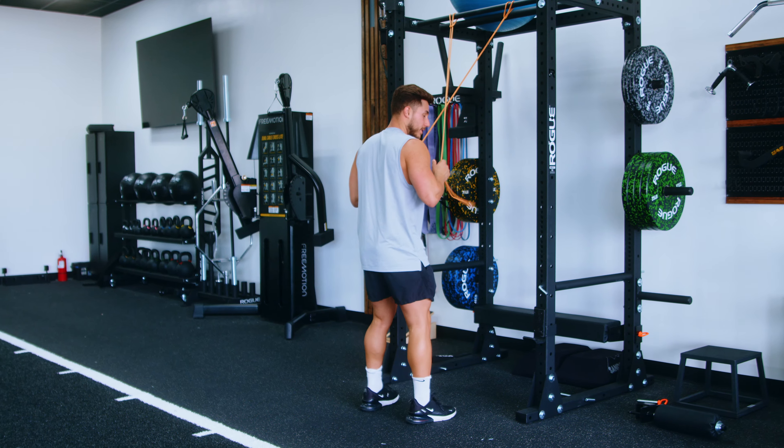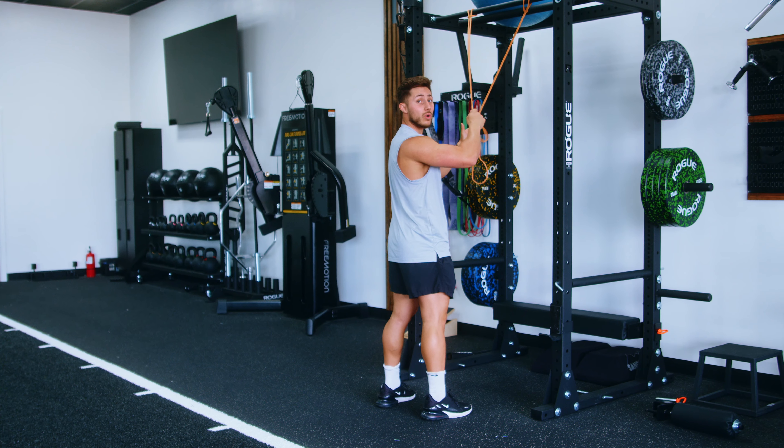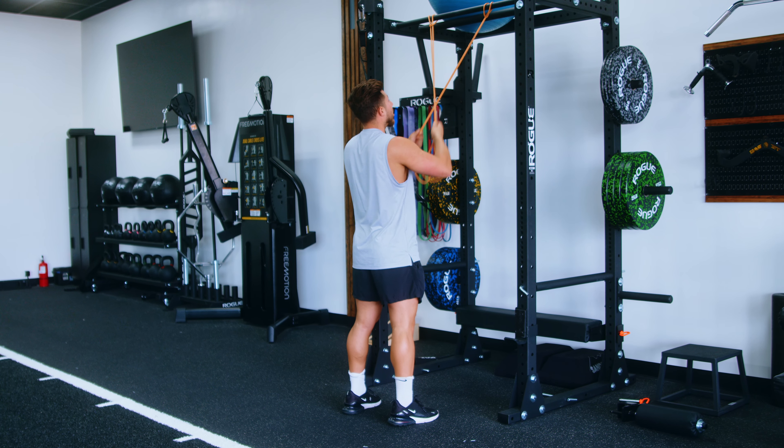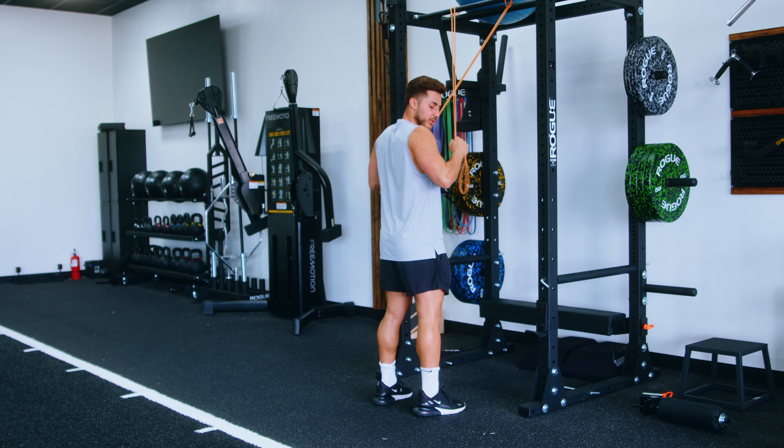If you're fortunate enough to have two bands, take two bands and cross them over like so. You'll notice that the band in my right hand is actually the band on the left, and the band in my left hand is actually the band on the right.